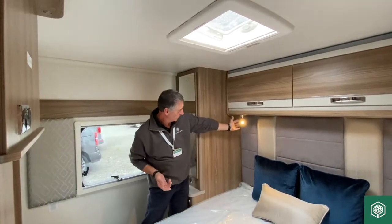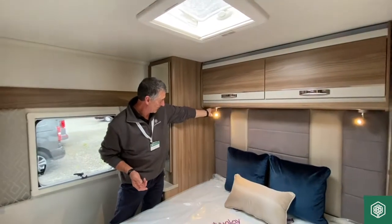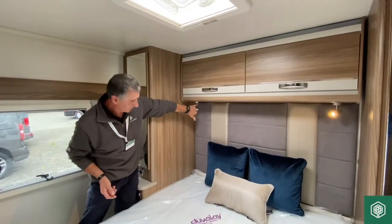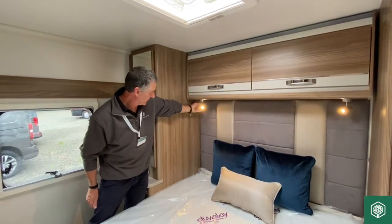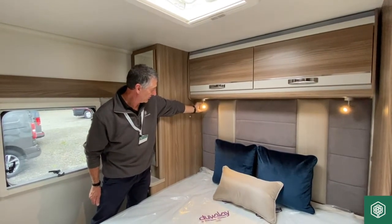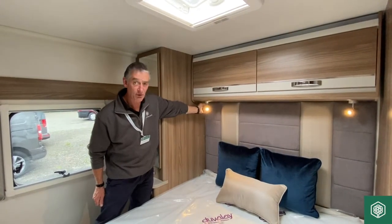We've still got the two spotlights illuminated, and with the little rocker switches on the base plate, as you're aware, we've also got USB ports on those base plates. You can increase or decrease the intensity of the light by rotating the nut at the rear of the light stem itself.